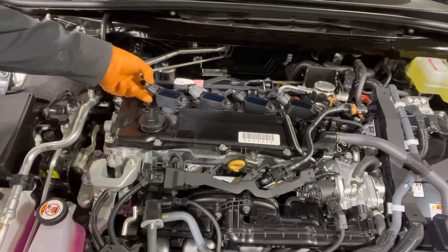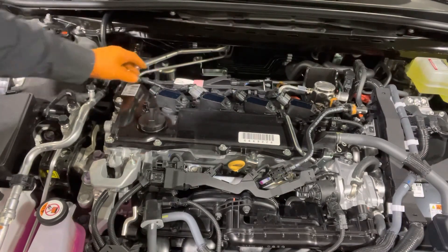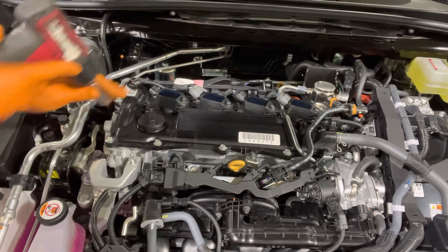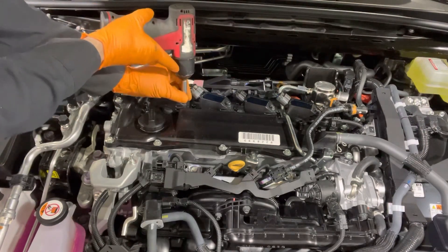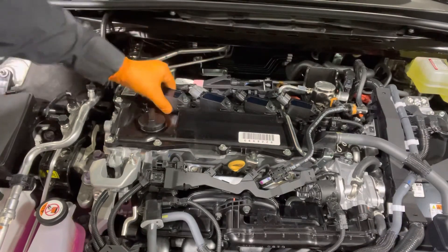Unplug the ignition coils by squeezing this tab and taking the connector off. Using an 8mm socket, loosen this bolt holding the coil down and remove the coil.